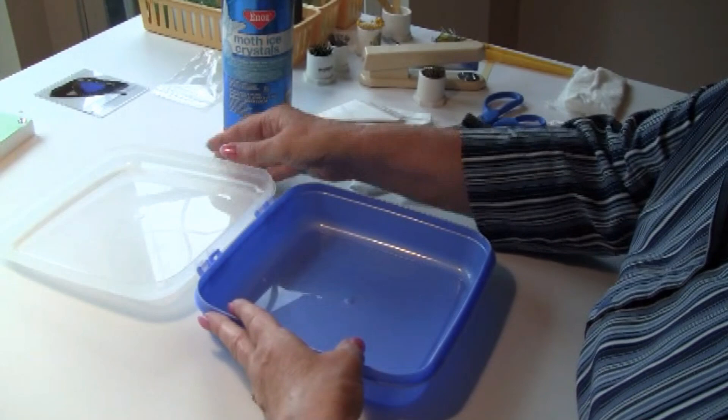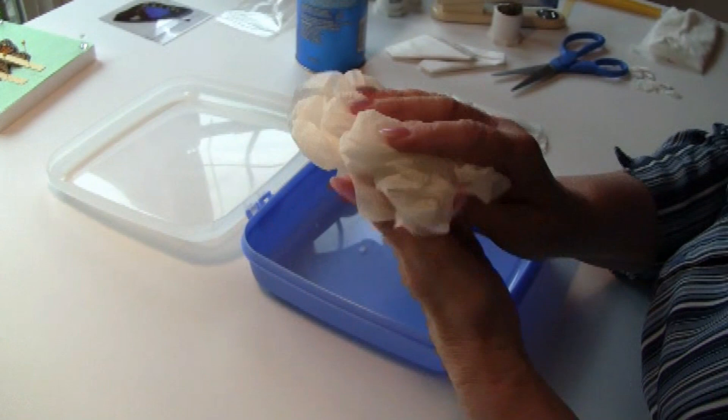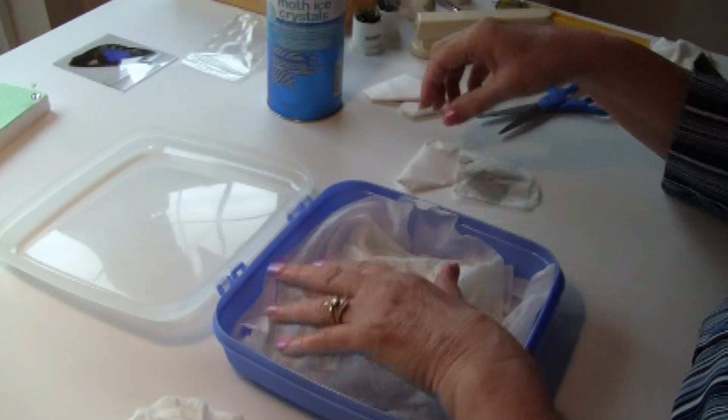I use a plastic container with a tight-fitting lid. I add a few crystals to the bottom to prevent mold. And I have several wet paper towels — I've made them damp with water — and I put a couple on the bottom.